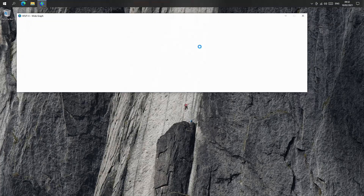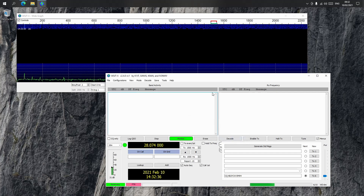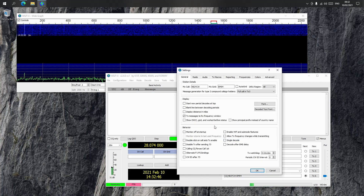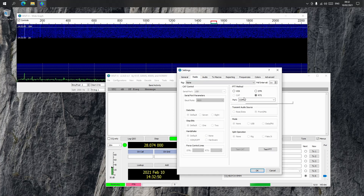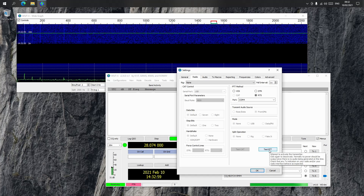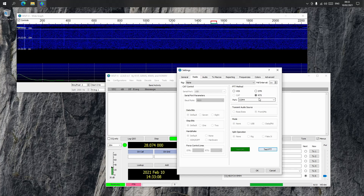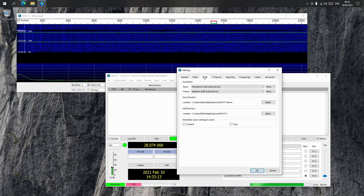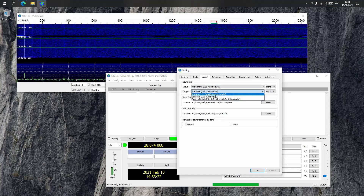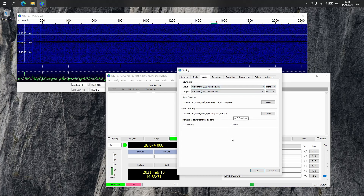In WSJT-X — I'm running the pre-release version — go to Settings. Under Radio, I've got it set to COM4 as shown in Device Manager, set to RTS. If you hit Test PTT, as soon as you push it the radio starts transmitting; push it again and the radio goes back to receiving. That confirms the RTS is toggling properly. For audio, the input is set to the USB audio device microphone, and the output is also set to the USB audio device — set both to mono.